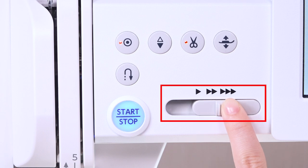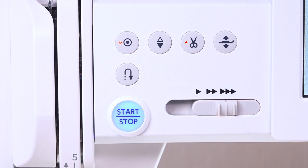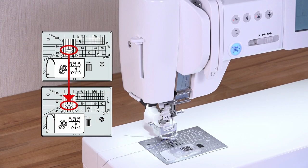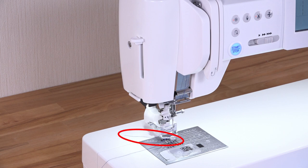Set the speed control slider to the fastest position. Replace your needle plate with the straight stitch needle plate for straight stitch sewing. Pull out the bobbin thread about 10 cm or 4 inches.